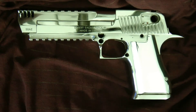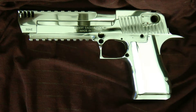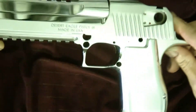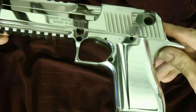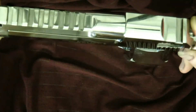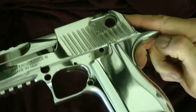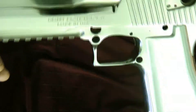Hey guys, thanks for tuning in. Today I want to show you pretty much the second-to-last step in how much I have my Desert Eagle polished. Of course it's not loaded — it's stripped — but this is the Desert Eagle. This is done with a combination of the buffer, mothers, and mag wheel polish. You can even see my nose reflected in it.